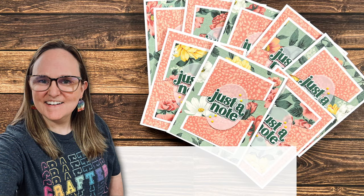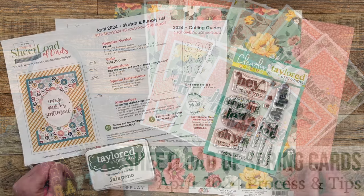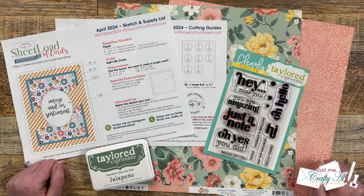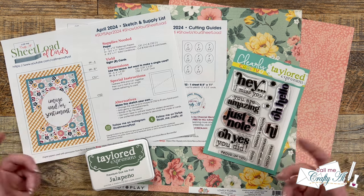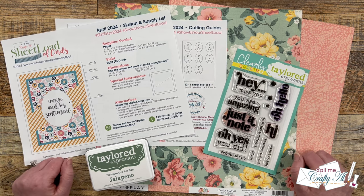Hello crafty friends, my name's Alicia but you can call me Crafty Al, and welcome or welcome back to my channel. In today's video I'm going to be using the April 2024 Sheetload of Cards printable to create a set of beautiful spring cards. If you haven't yet downloaded the new printable, make sure to check out yesterday's debut video, which is linked down in the description box — it will also be an end card at the end of this one.